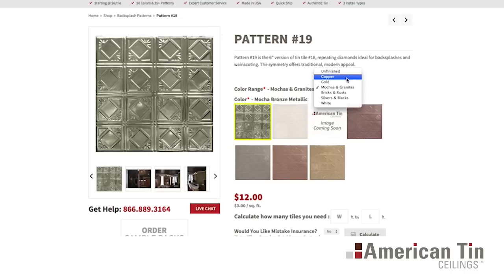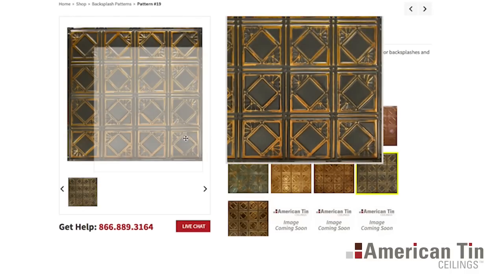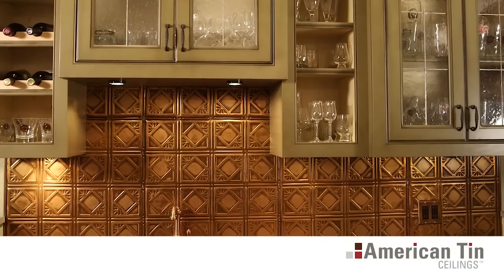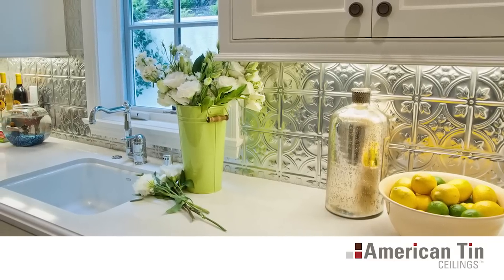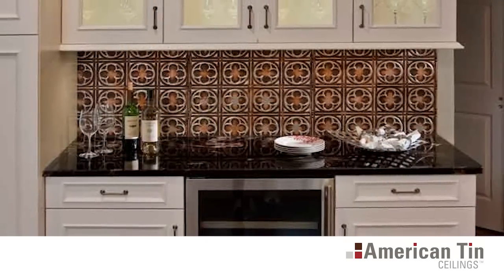American Tin Ceilings offers over 50 tile colors including hand-painted artisan finishes and convenient 2-foot by 2-foot panels. Easy to clean with just a mild detergent, our backsplash tiles are a surefire way to spruce up your kitchen or bathroom. For backsplashes, we recommend you choose a 6-inch repeating pattern to help maximize the space between cabinets and counters.